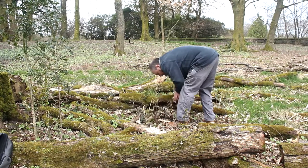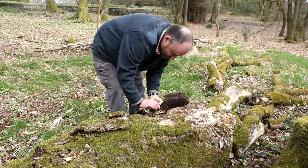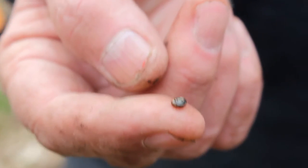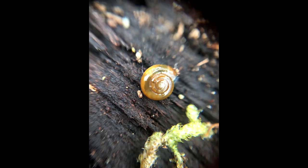You might find a centipede key useful for looking under dead wood or under bark. Not for the faint-hearted. That's called the garlic snail — when you touch it, it gets irritated and produces a chemical which smells of garlic; it's a sulfur compound.